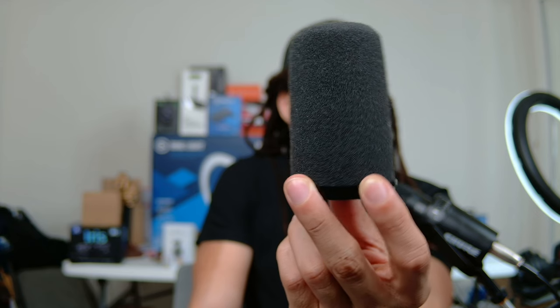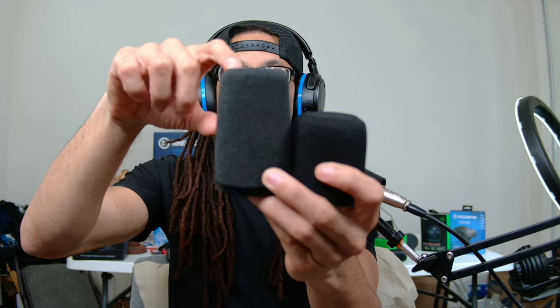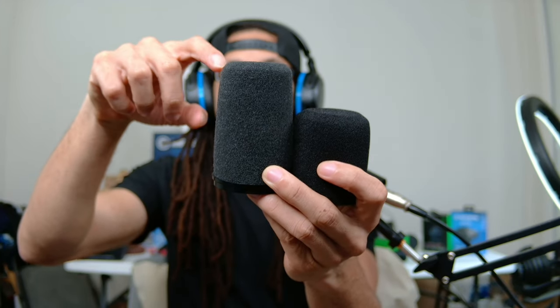So what you can do — solution number one — is either use a wind guard if you don't have one, or a better one. This one goes to the Shure SM7B. If you haven't seen this, then you probably haven't been on Twitch very much. This one's a lot longer. What these do is they block the air from directly impacting the diaphragm of the microphone as hard. Since this one is longer than the one that goes on the SM7B, it has more room to displace the air, so it will reduce plosives even better. Peter Piper picked a peck of pickled peppers. So that's the first solution — use a wind guard, or a better one if you have it available.